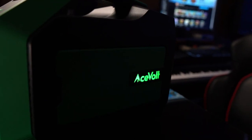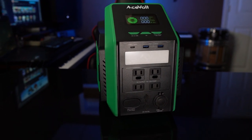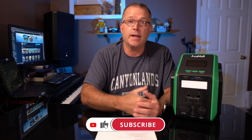The bottom line on the Acevolt Campower 700: it's a very solid unit and a solid choice in this capacity class if you're in the market for something under 1,000 watt-hours with a reasonable amount of inverter capacity at 700 watts. Note that this unit is not currently available on Amazon — you have to get it through acevolt.com, and I'll put a link in the description below. I hope you found this information useful. If you did, please give me a thumbs up, consider subscribing, and stay tuned for more power stations, solar panels, and cool stuff coming up.